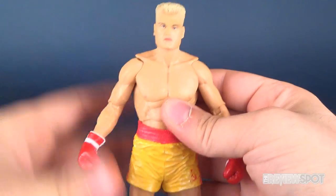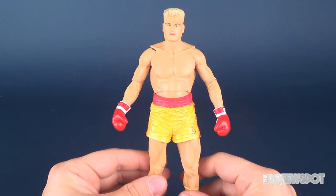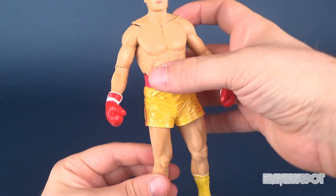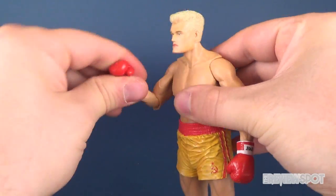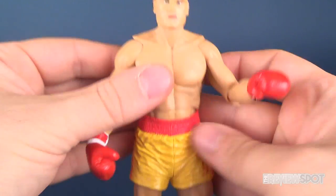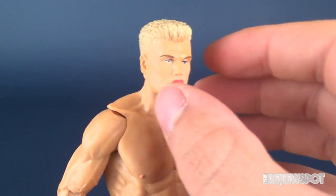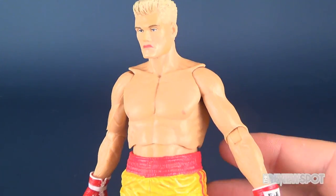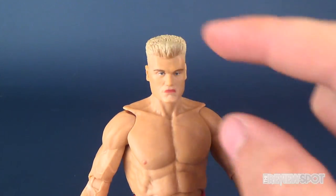Ivan is currently released in two different versions: this version we're looking at now, and the one in the next video where he is sporting red trunks. I think both of them look great — this one you could pit against Rocky or either one and it would look perfectly fine. The other version also has a little bit of blood on his face and a different facial expression, so it's not just simply a change of trunks — it's also a different face as well.